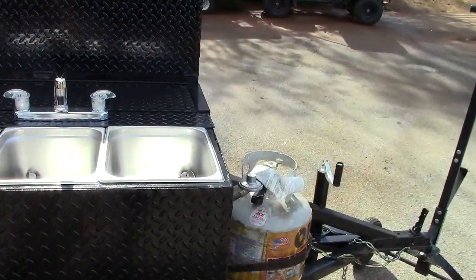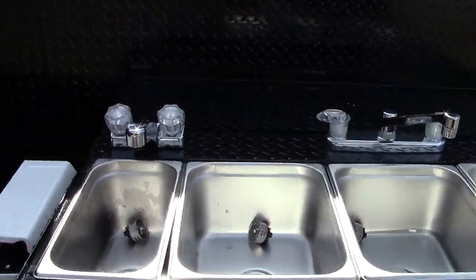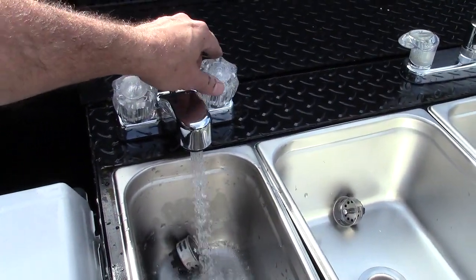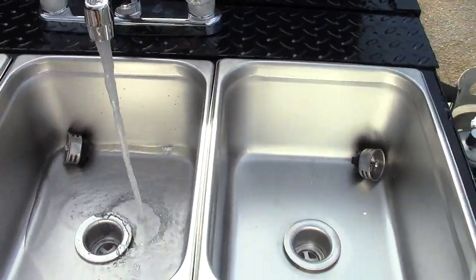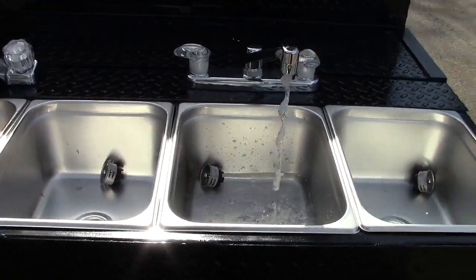The heater runs off a propane tank. I'm going to try to show you this with one hand. So here is the cold water — that's for your hand wash station. And this is for your triple sink. You can change that anywhere you want.